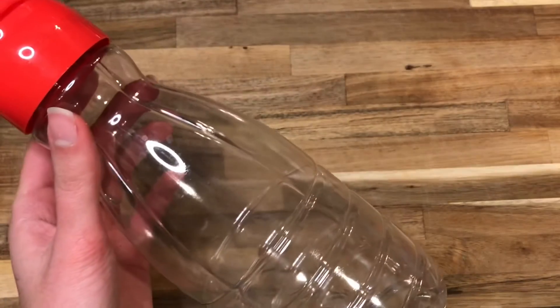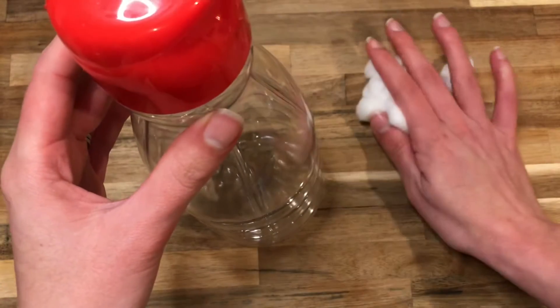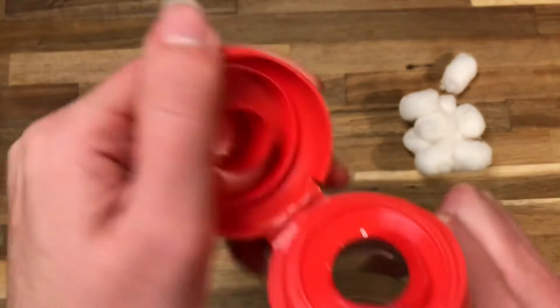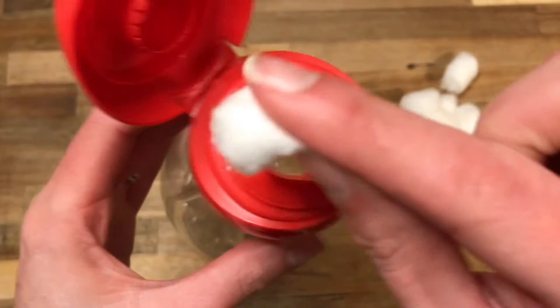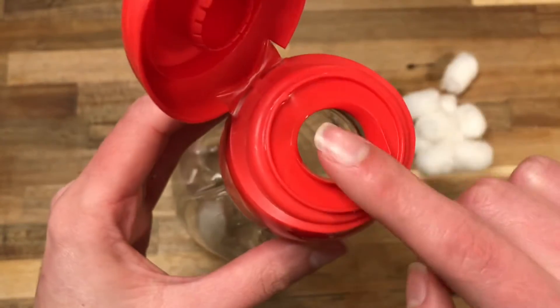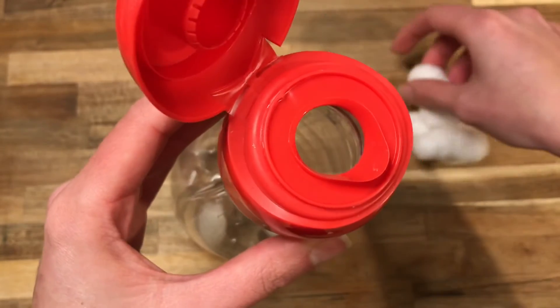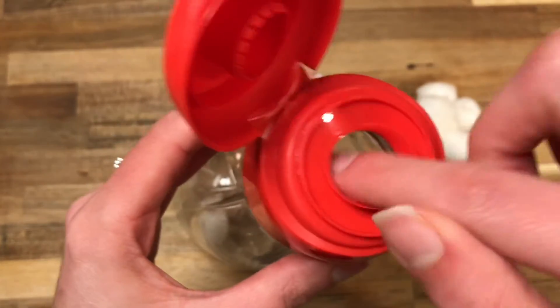I'm going to take some cotton balls — most of us have cotton balls in our medicine cabinet or bathroom. I'm going to use this activity to put cotton balls into the coffee creamer container, using my pincer grasp to put them in through the top of the container.